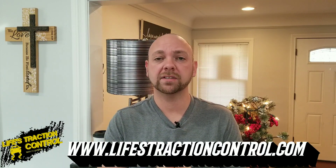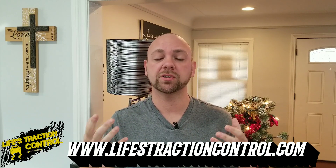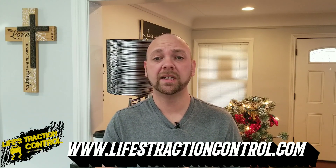We're always grinding. We're constantly trying to do the things to get better at the game, so we're going to represent that with these shirts. Head over to lifestractioncontrol.com and get yours today.